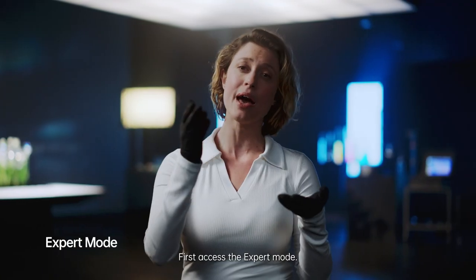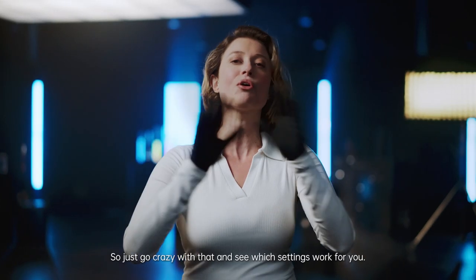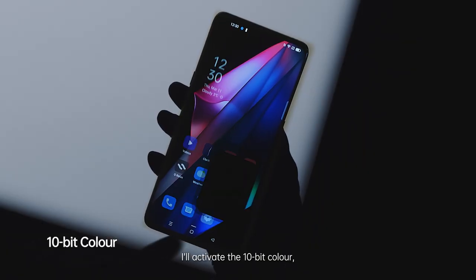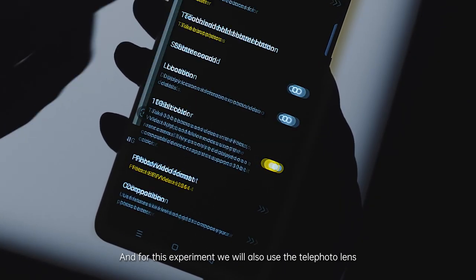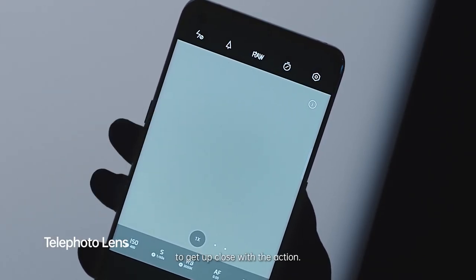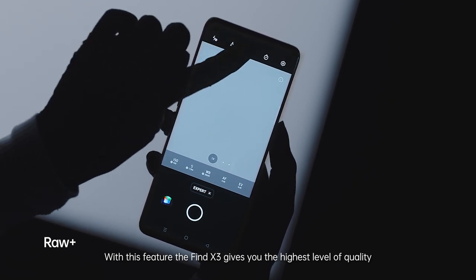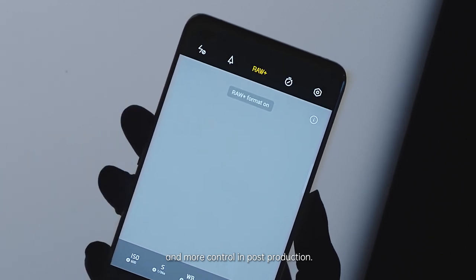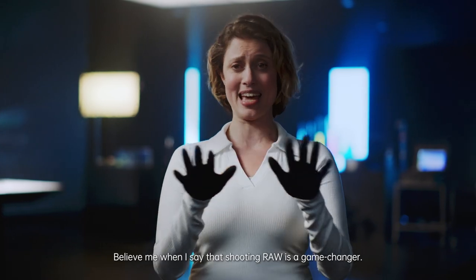First, access the expert mode. This mode offers the same settings as a professional camera, so just go crazy with that and see which settings work for you. I will activate the 10-bit color — this feature lets you capture gorgeous full colors in your image. And for this experiment, we will also use the telephoto lens to get up close with the action. Let's switch to RAW. With this feature, the Find X3 gives you the highest level of quality and more control in post-production. Believe me when I say that shooting RAW is a game changer.